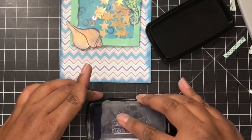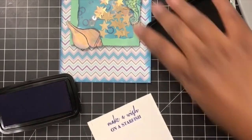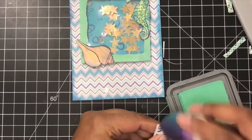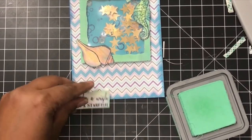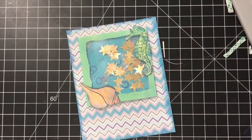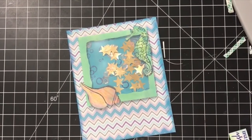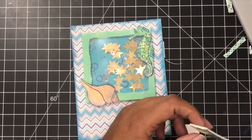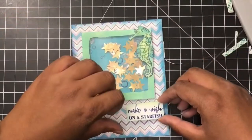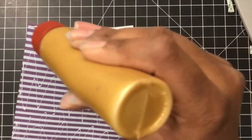So I took the VersaFine Clair ink again — Blue Bell once again — and I wanted to write the sentiment. I figured since I did the bubbles in this color, doing the sentiment in this color would look nice as well. Then with the cracked pistachio, I inked the edges of the sentiment after cutting it out. I thought about putting it in different places and whether I should use foam tape or not. I decided to go with foam tape because I felt it would be in line with the frame and pop more so you'd see it better.